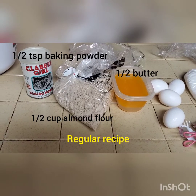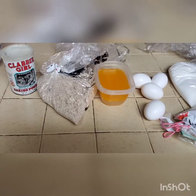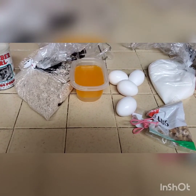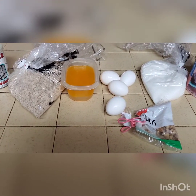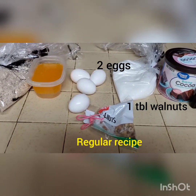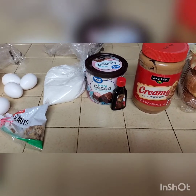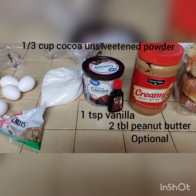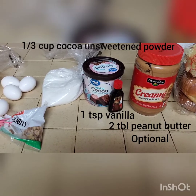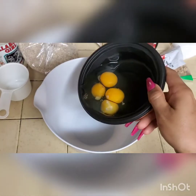Alrighty, so you're going to need a half a teaspoon of baking powder, a half a cup of almond flour, half cup of melted butter, walnuts. I got four eggs because I'm going to double this recipe. Half of the sweetener — I got the monk fruit — a third cup of the cocoa powder, and one teaspoon of vanilla. I'm also going to add two tablespoons of peanut butter. It's brownies with a twist.